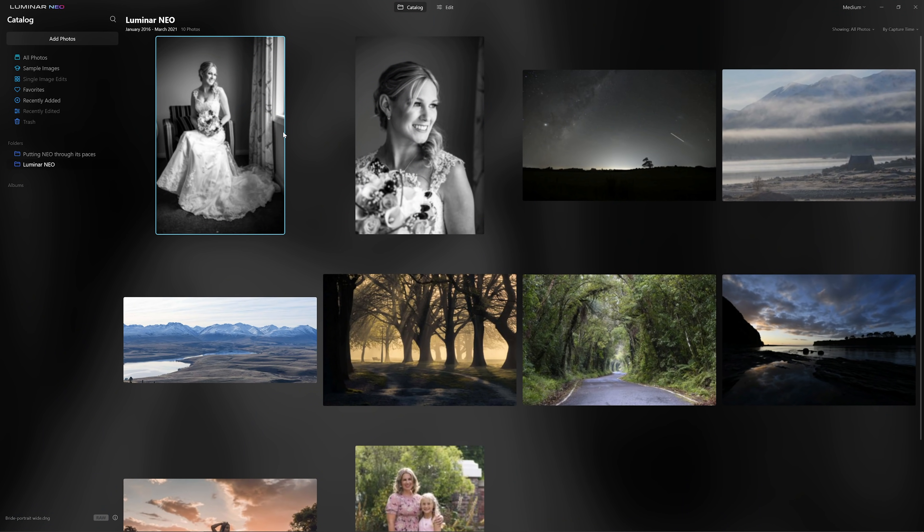The first thing we can notice is that things have had a little bit of a reshuffle. We're currently looking at the thumbnails on the right-hand side, whereas navigation of the library is over on the left now. The actual information for the photos is now down here on the bottom left. This may change in the final release, but that's where things are at the moment.